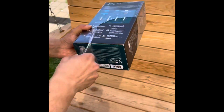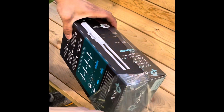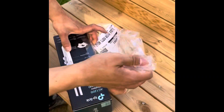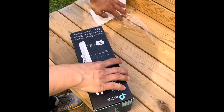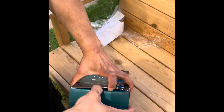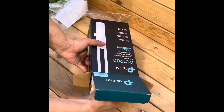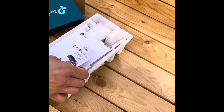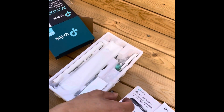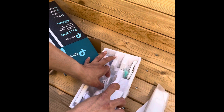Today we're going to unbox the TP-Link outdoor AP to be installed in the backyard. We had done the wiring to the backyard using aerial cable in another video, and in this video we're going to be looking at what's inside the box of the EAP and the installation.